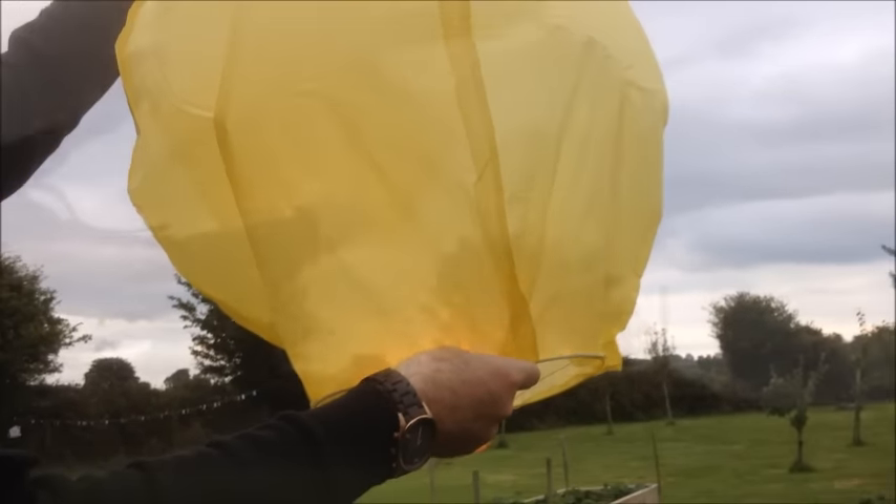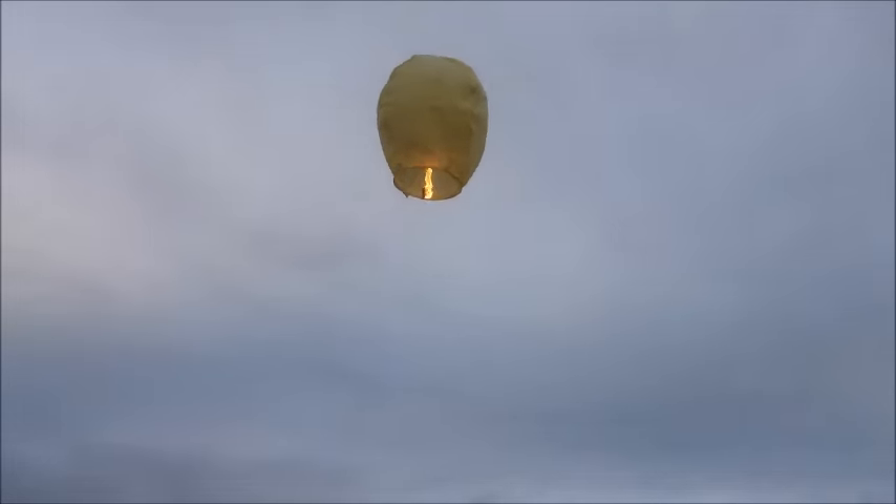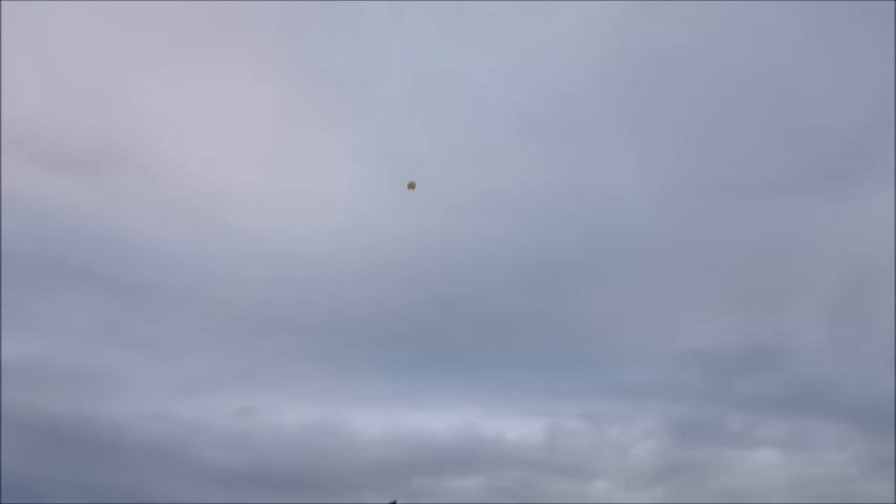So let's see if I can let go of the top now. There we go — and it's going up in the air. And there we go, a successful launch!